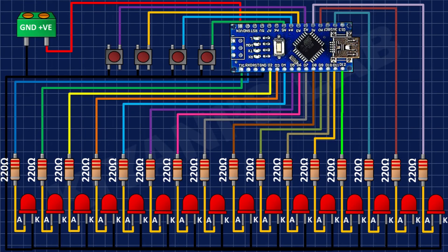After that, I connected the push buttons and connected their one pin to ground and their other pins to pins A2, A3, A4, and A5 of the Arduino.